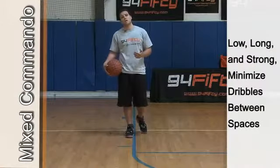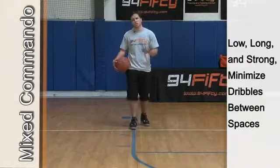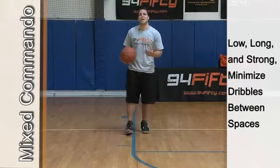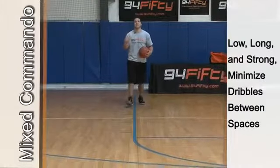Alright, this is another variation of commando. I just did a basic, now I'm going to add a move in between — maybe a crossover, maybe through the legs or behind the back. It's just another way of doing this drill and adding something to the drill that's going to help you out that's game-like.